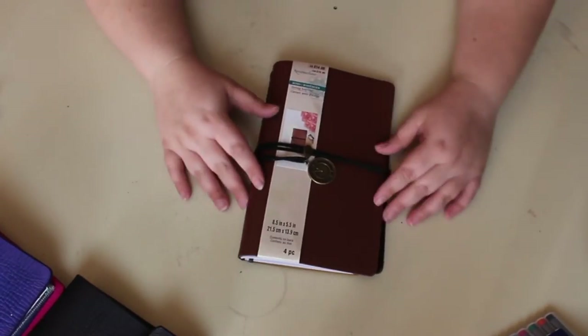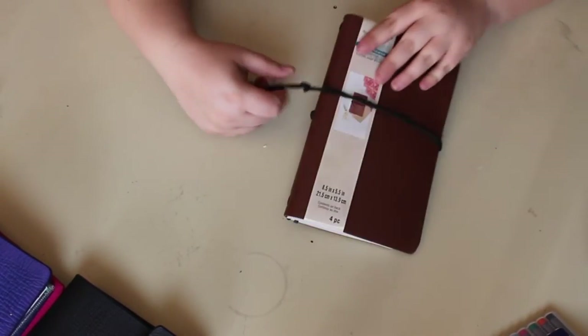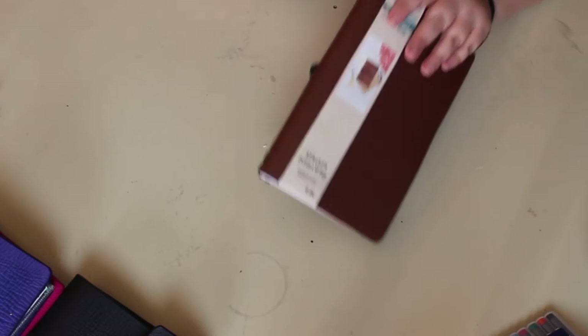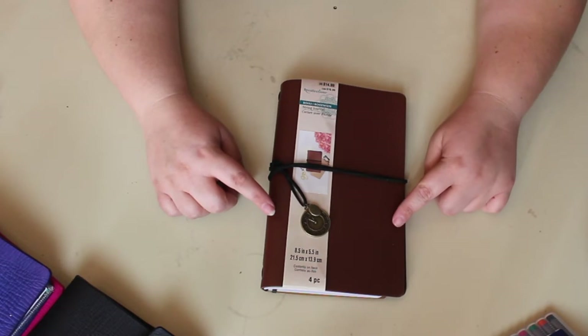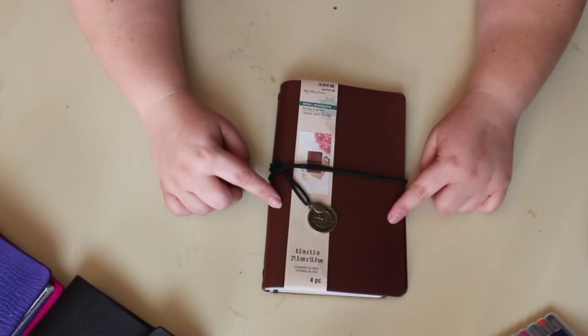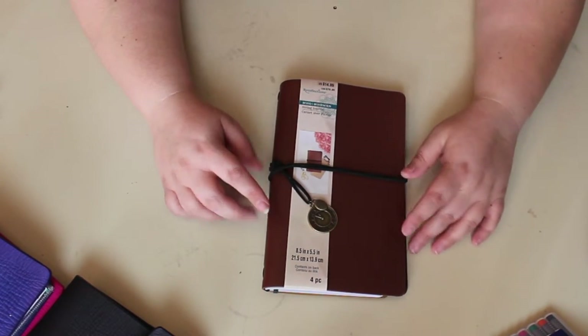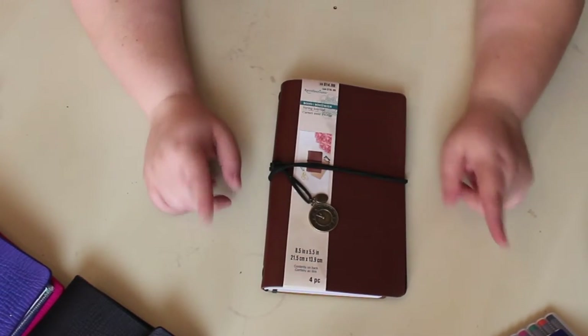I purchased one of these string journals from Michael's and I wanted to show you guys what it is, what I like about it, and what I don't like about it. I bought this one at Michael's — it retails for $14.99, but you can use your coupons on these, so I think I ended up paying about eight dollars for it. It comes with two inserts and an elastic band.